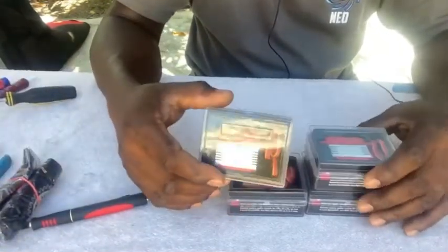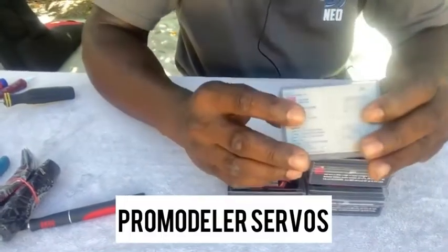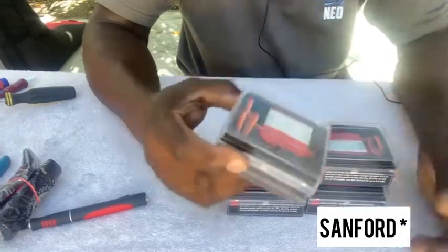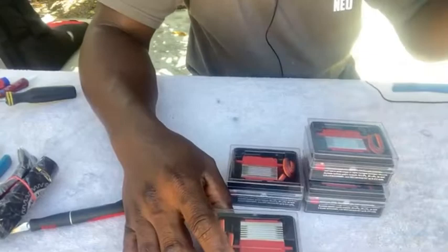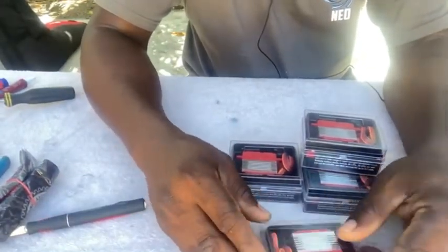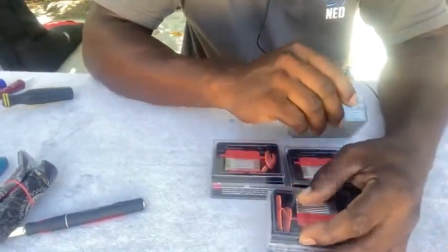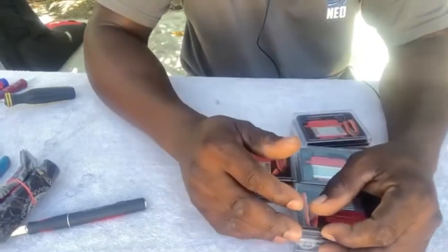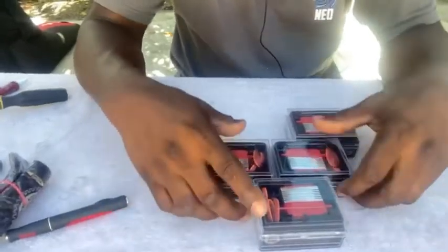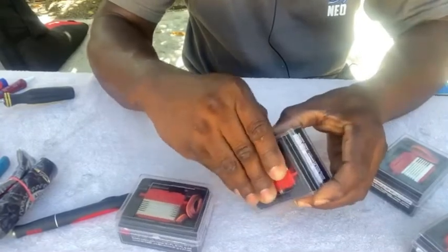These servos are coming from Pro Modelers, and they're up there in Stanford, Florida. They have a very nice owner or manager — sales rep — a very nice guy named John. You call John and he tells you what to do basically.